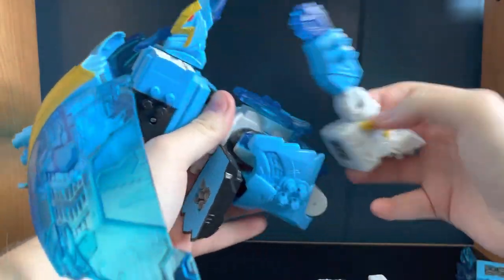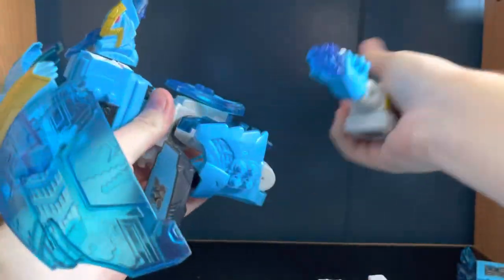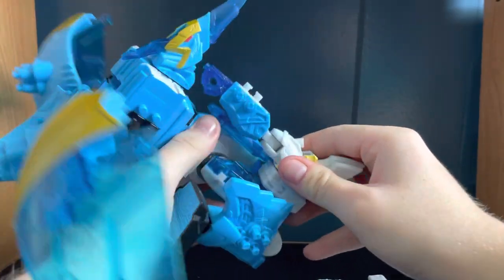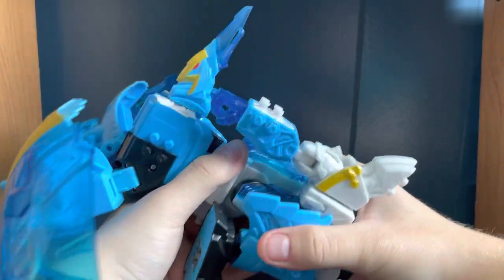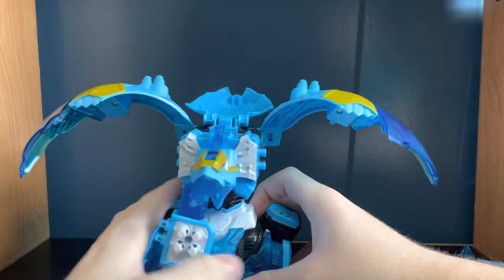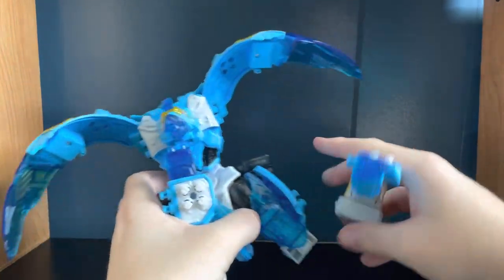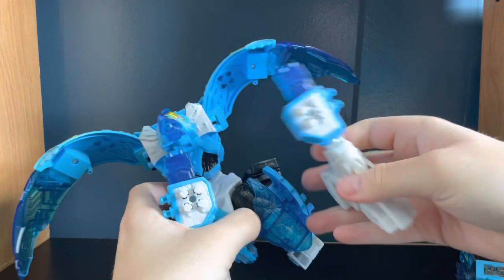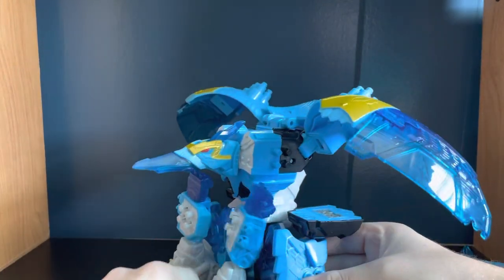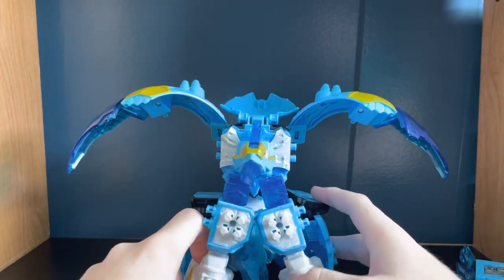To transform, you start by pegging the arms on — I'd recommend getting them to click in — then try to get it to sit straight, though I can never quite manage that. Putting the hip out a click helps. Worth noting that this is a Hasbro Megazord, not a Bandai Megazord — this is the first Hasbro one we've looked at, since up until now I've only reviewed Bandai Megazords.